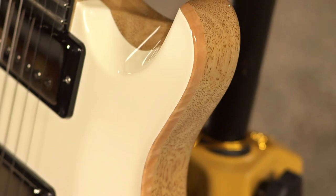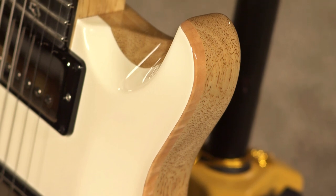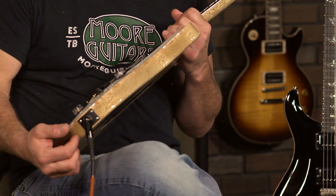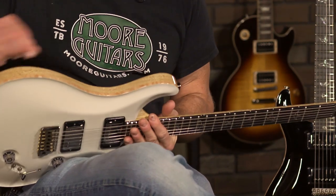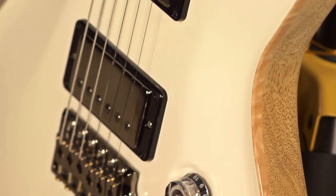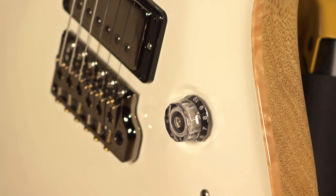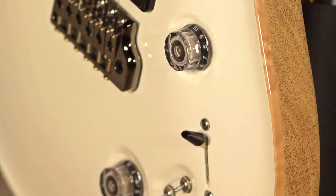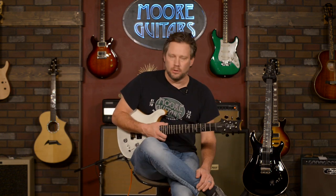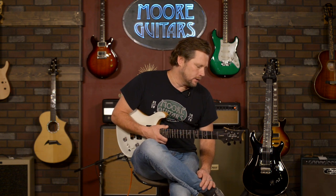A lot of people say that PRSes have a binding — well, we call it a natural binding. What they do is they glue all this together, cut it, and then whenever they start putting the finish on, they tape this edge. When they put the finish on and they're done, they untape it and it exposes this area — it looks like a nice natural binding. They don't really put a binding on it, but it looks amazing. It gives it a nice frame, especially on the black one, and it really sets it off and gives it the beauty that it was intended to show.